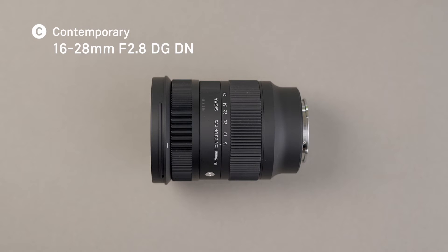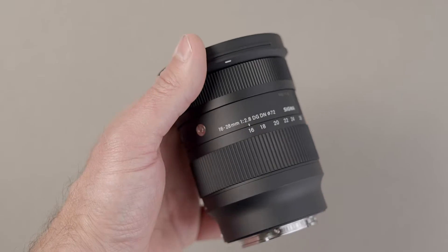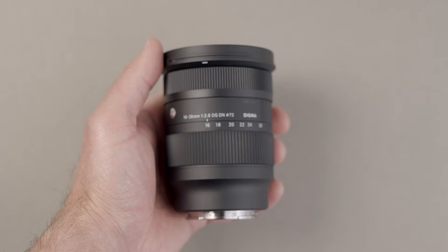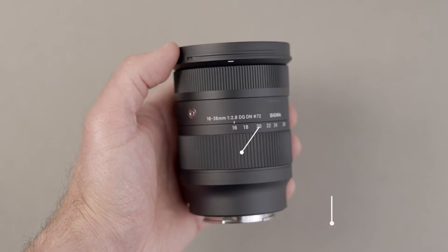The Sigma 16-28mm f2.8 DG DN Contemporary is a full-frame ultra-wide-angle zoom for mirrorless systems and a perfect tool for landscape, astro, wedding and architectural photographers. It is exceptionally small and light for a lens of this type, weighing in at only 450 grams and measuring about 10 centimetres in length.